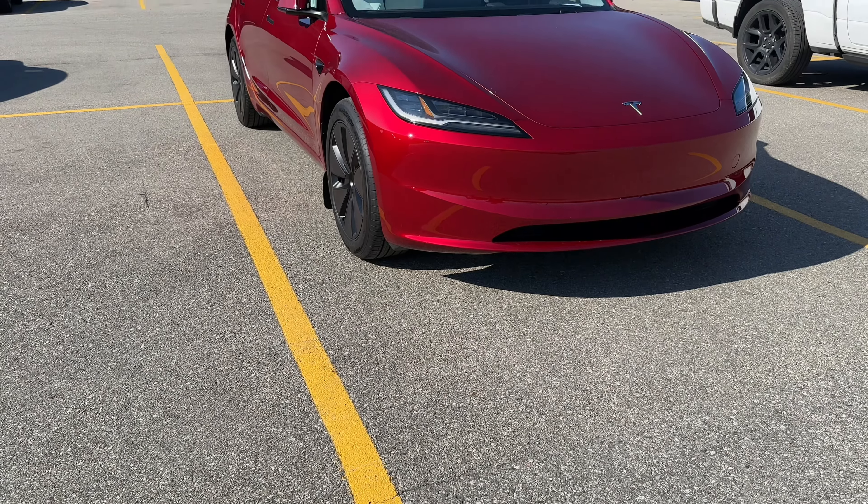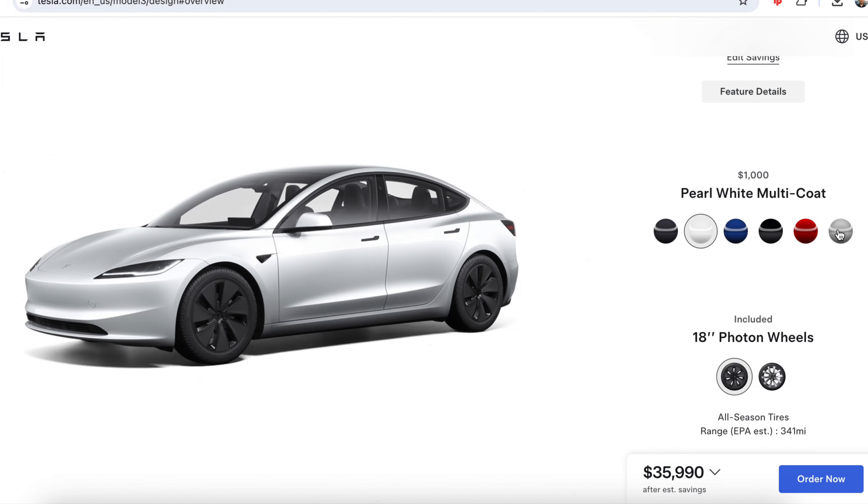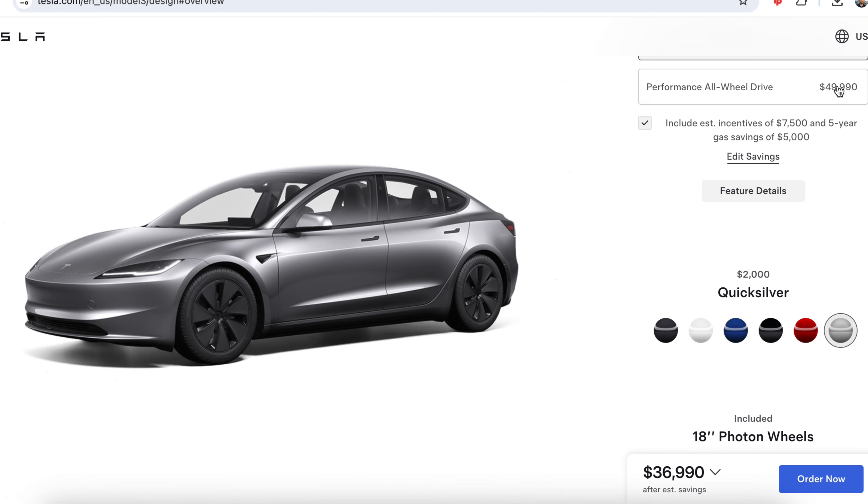the ultra red. I mean, look at it. It looks way better than the previous multi-coat red, and it absolutely stands out. And lastly, we have the all-new beautiful Quicksilver that goes for $2,000 extra.